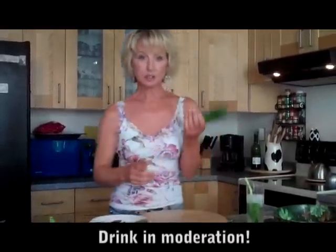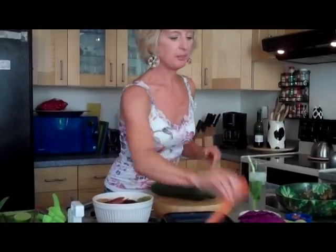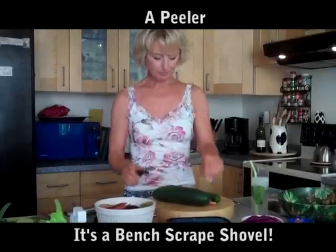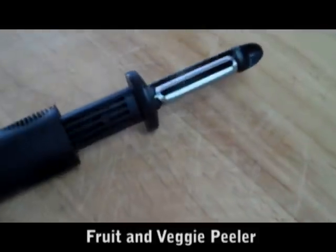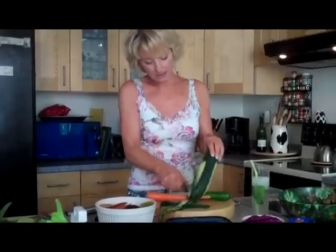I'm going to shred some cucumbers and some carrots, and I'm going to show you another tool right here. And then this is going to come into play. So we've got two tools: shredder or peeler and this. And I don't even know what it's called. So let's just go ahead and peel this. I'm going to make a mess here, and there's a reason I'm making a mess — you'll see why.